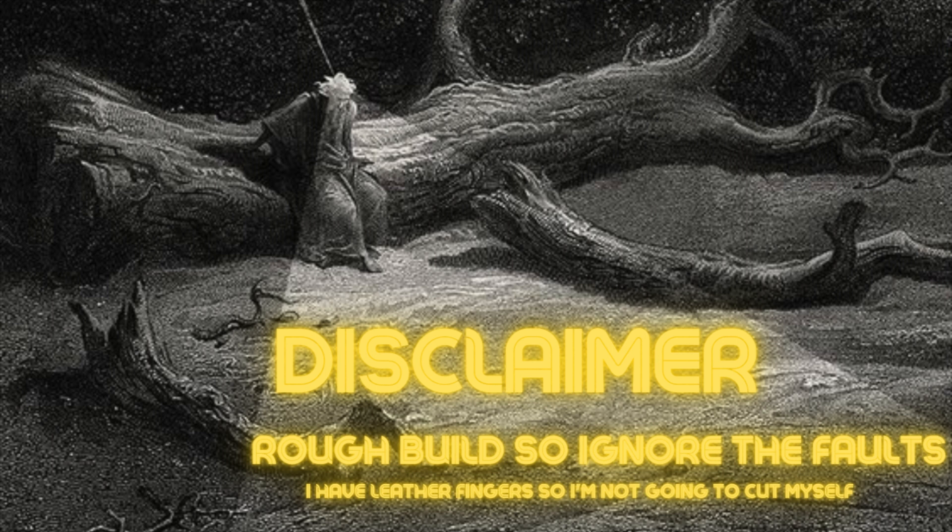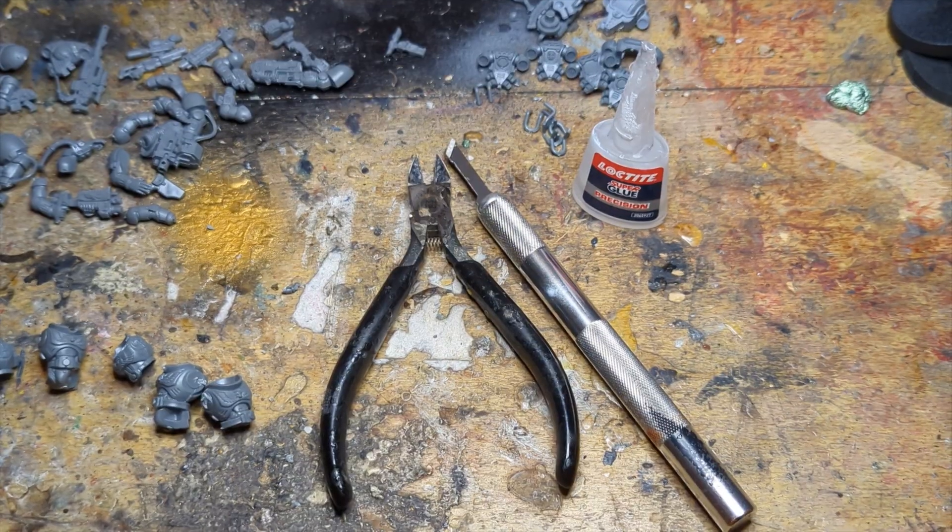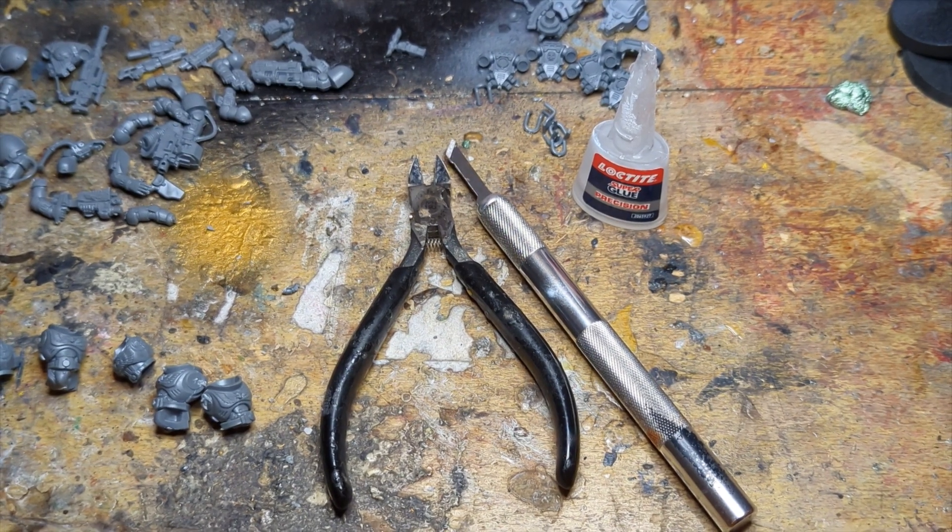This is a rough build, just ignore the faults. So here are the hobby tools I'm going to be using: Tamiya snips, because they're the best ones, a cheap old knackered hobby knife, and Loctite glue, which has the best viscosity.